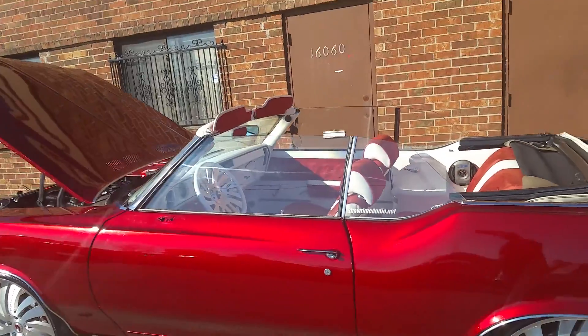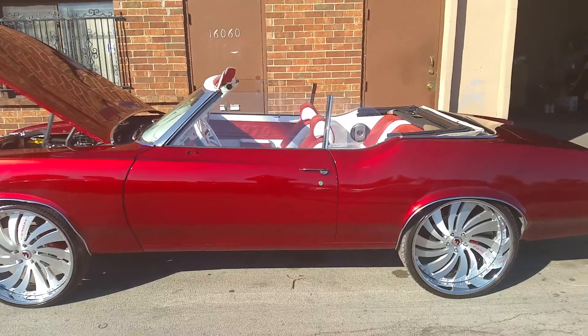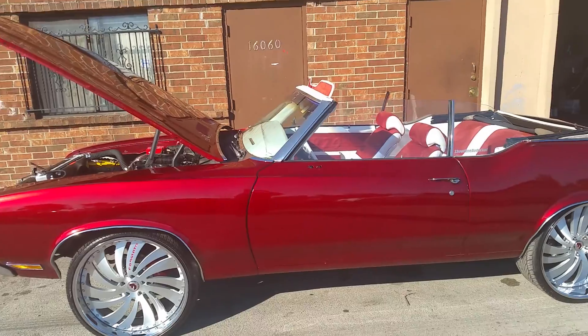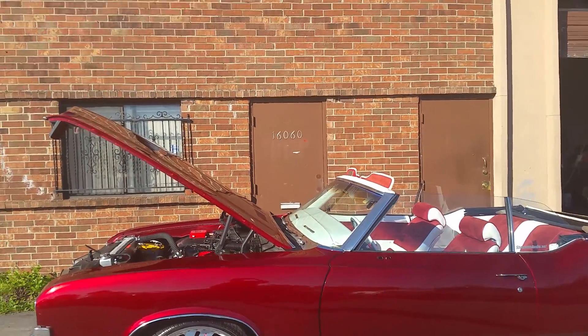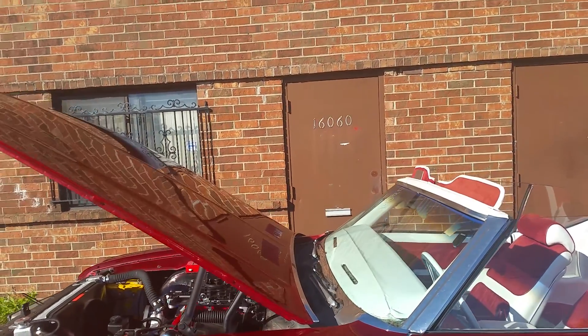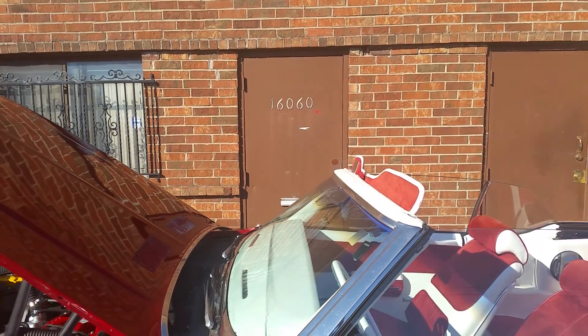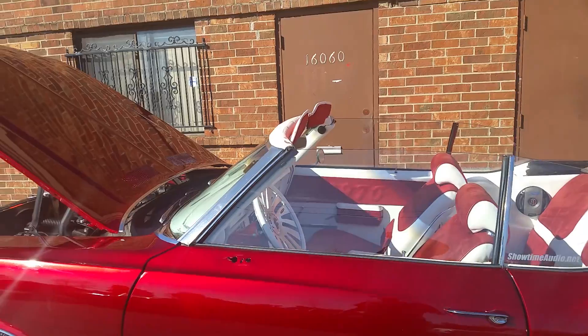Once again, we have a 1970 drop-top Cutlass, belongs to my big homie Smitty — appreciate you coming through and letting me put my fine touches on this killer automobile. Big shout-out to you. All work was done by me, Jimmy LS, here over at 16060 Vandustrio Lane, South Holland, Illinois, zip code 60473.